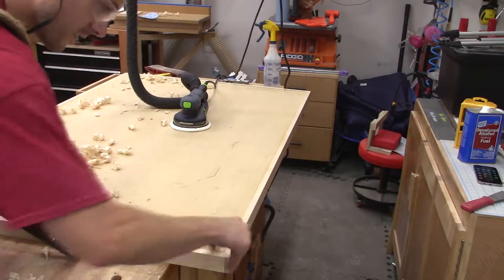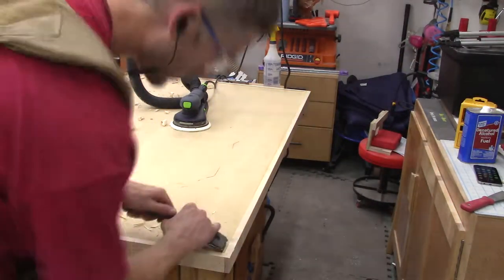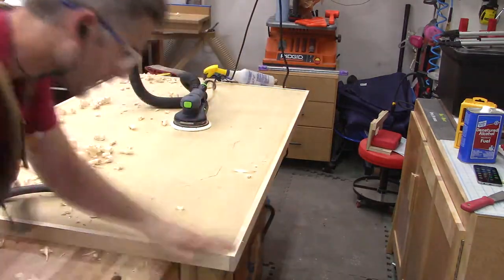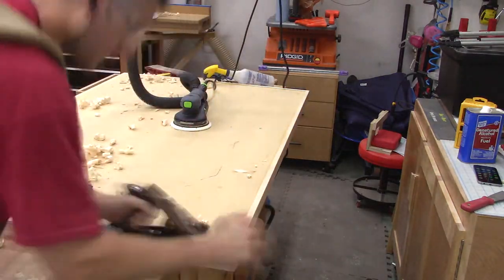After the glue dried on the top, I'm flushing it up with a jack plane, starting in the corners and then working up and down the sides. Once I get really close I come back with the sander to make sure everything is nice, smooth, and cleaned up.